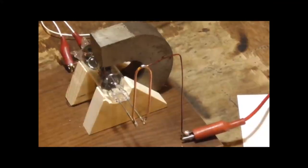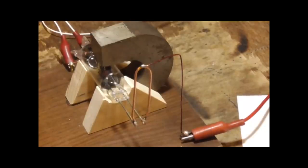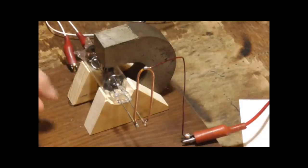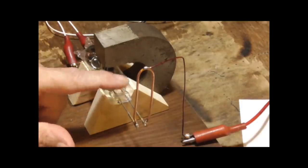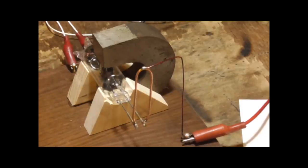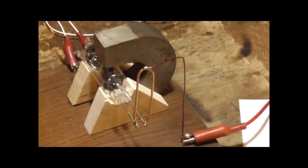Here we have the second magnetron. It's made basically the same as the first one — I just did a cleaner job on that seal, on that one pinch. Other than that, it's made identical to the first one. If you want to see how it's made, watch that video.